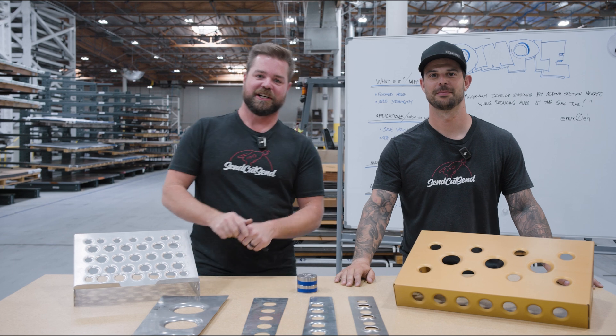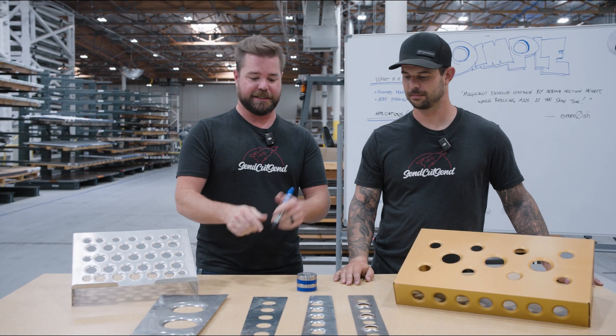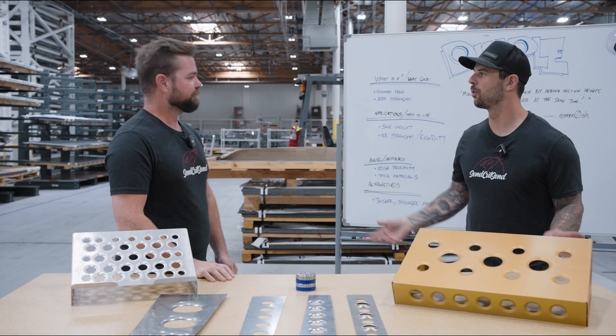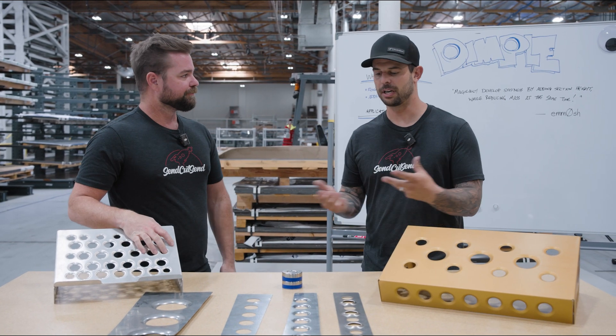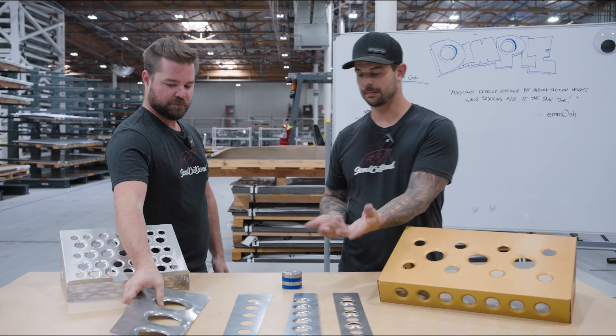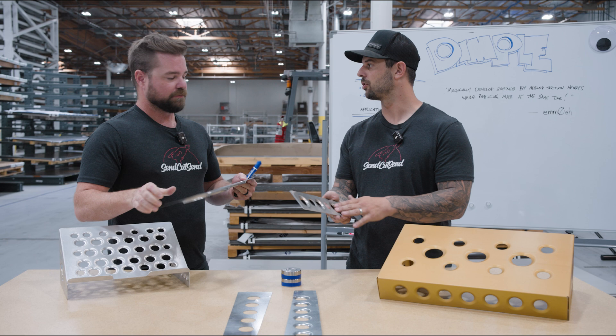Hey guys, I'm Jim, this is Jake. Welcome to Cutting Corners. Today we're going to talk about a newer service that we're offering: Dimple Dies, or Dimple Forming. Dimple Dies is the industry trade name for it, but it's essentially a forming operation that creates a cosmetic but also structural benefit to your parts.